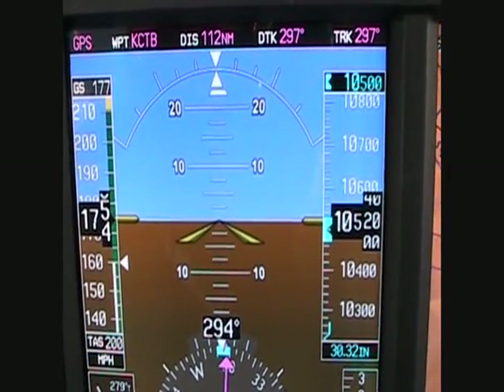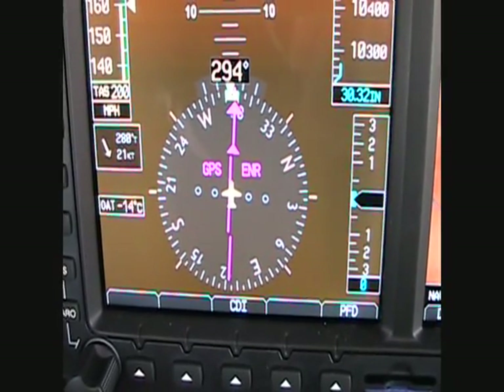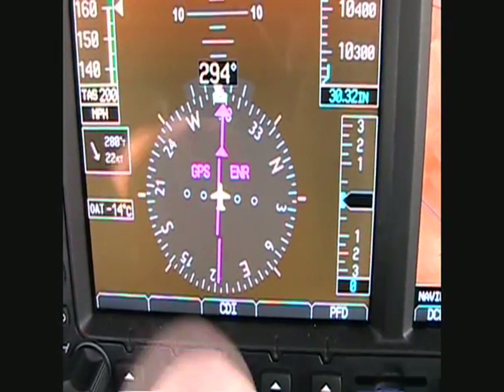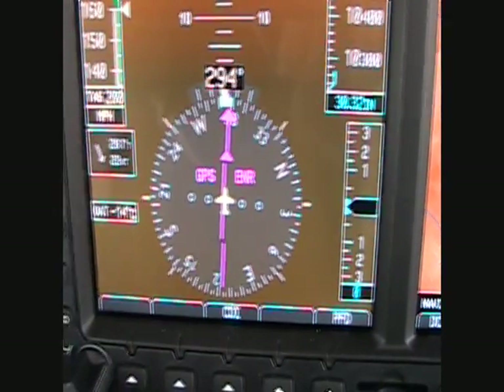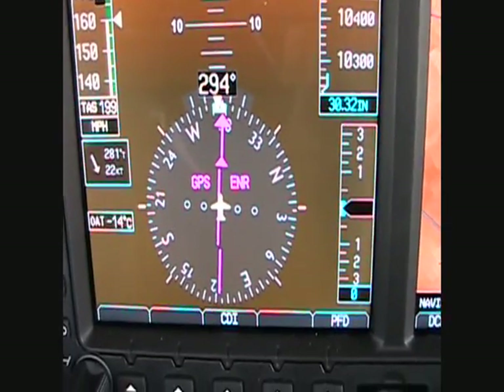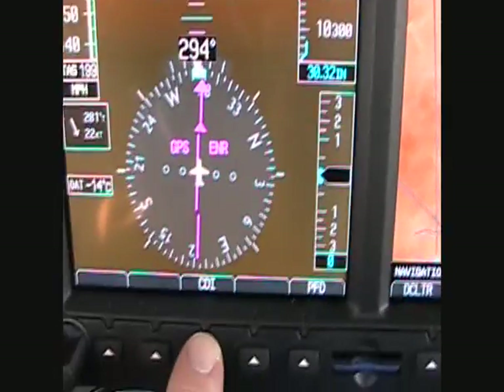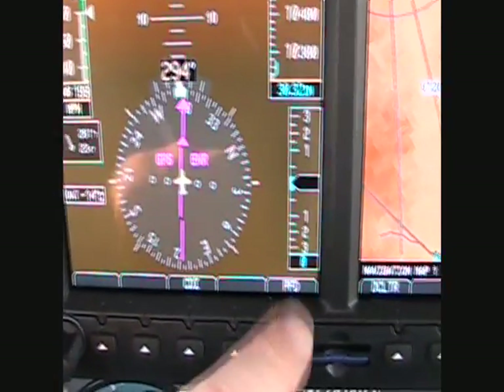There's your attitude information. Your EHSI — your electronic horizontal situation indicator — showing our current heading and showing the course deviation. It's currently on the GPS, but you can switch it with this CDI key here, this hot key, to VOR or your localizer.